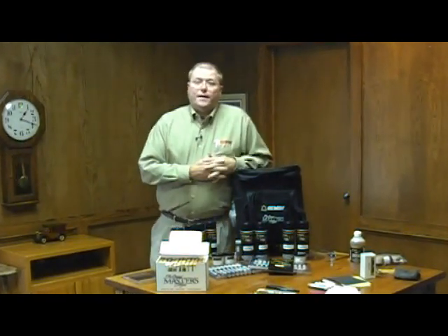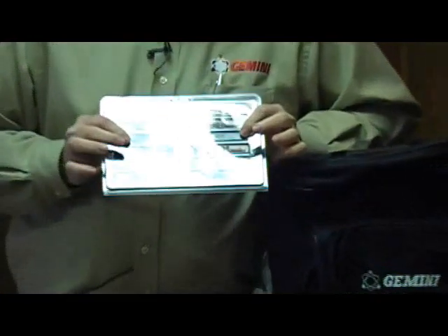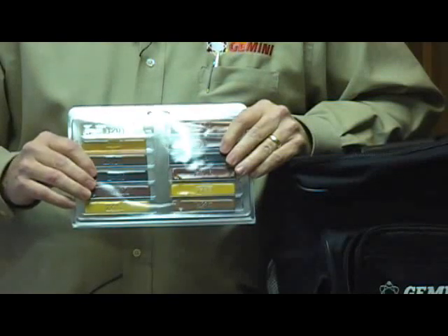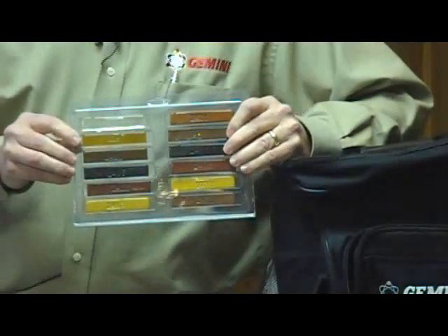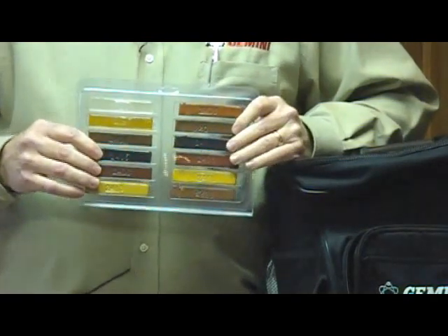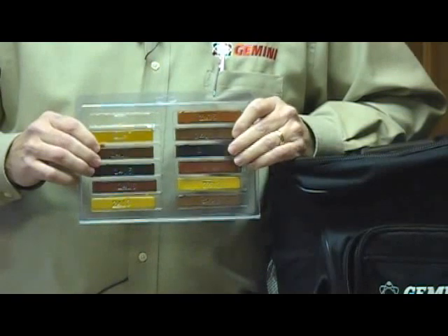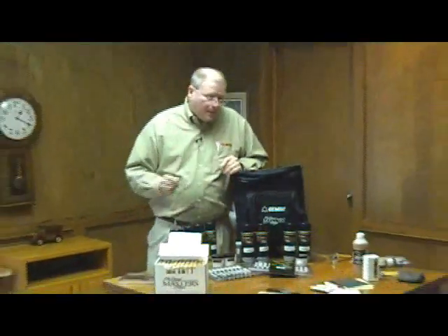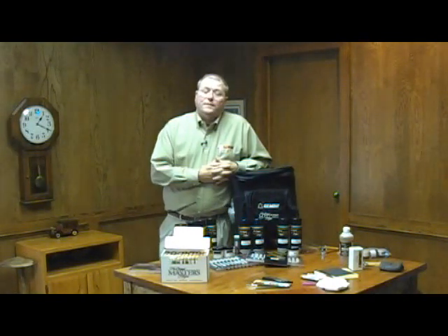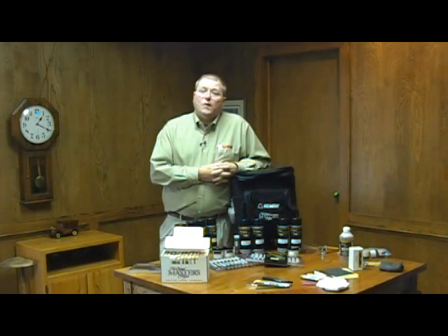Then we can move on to burn-in as a repair. We use a hard burn-in stick material that we melt with a knife and drip into the defect, then use the hot knife to level. This is a more permanent type repair. Where a wax stick is only a temporary repair, burn-in is a more permanent, long-lasting, aesthetically pleasing repair. Another repair product is epoxy — a two-part material that we mix together to create a hard, long-lasting repair.